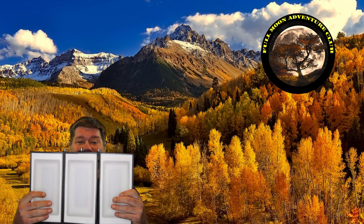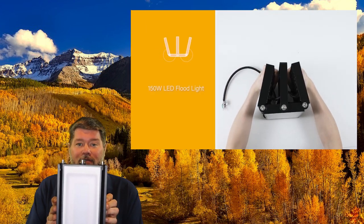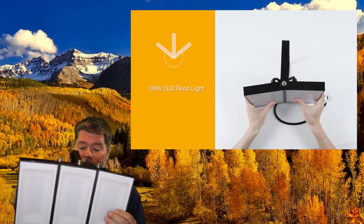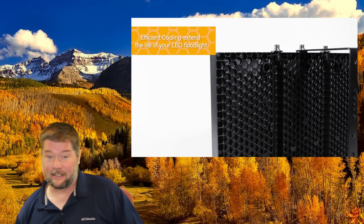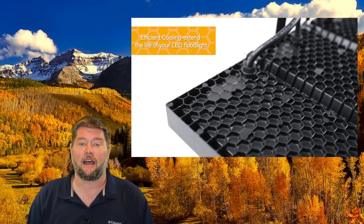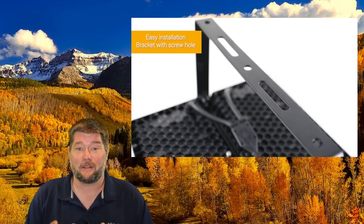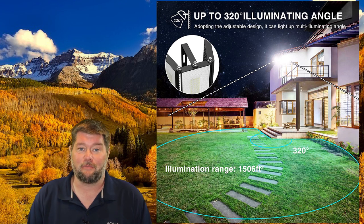I'll also show you the light itself so you get an idea of how big this guy is. It is no joke, and it is so bright. You can move these any way you want, so you can go around the corners of your house or point all three of them out the front. It also has a really nice honeycomb heat sink shape in the back, and that's going to keep it nice and cool so it doesn't get too hot. I loved using this guy — it is so incredibly bright, and you can move it to cover your whole house or yard.